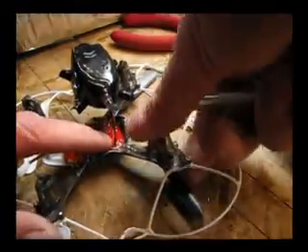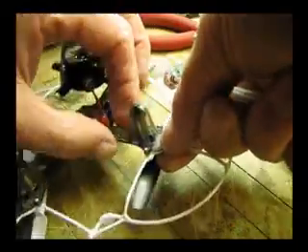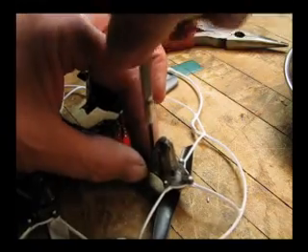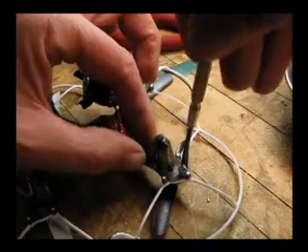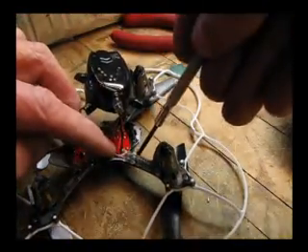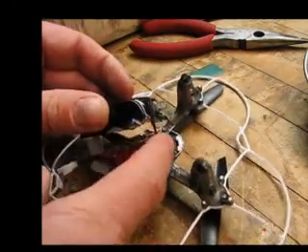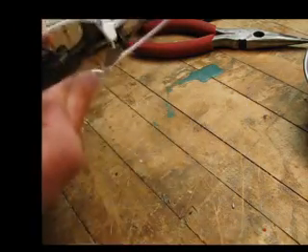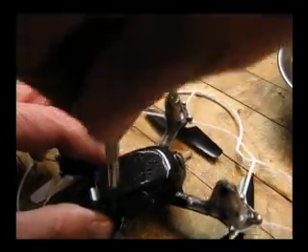Now we just need to put the motor cover back on, connect all the parts, and screw it back in. Make sure that the motor wire is down so it won't get pinched. Connect it — there's a little clip in the front you have to make sure gets in tight. Bend the wires under, clip it down, make sure it all snaps together cleanly, and put in your four screws.